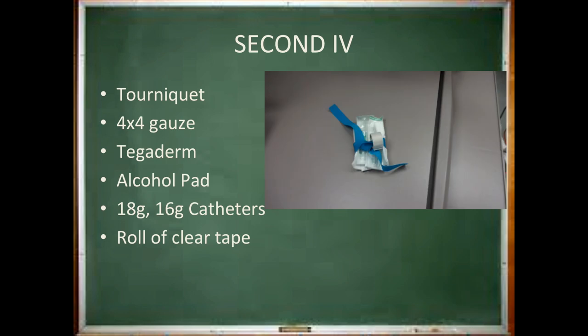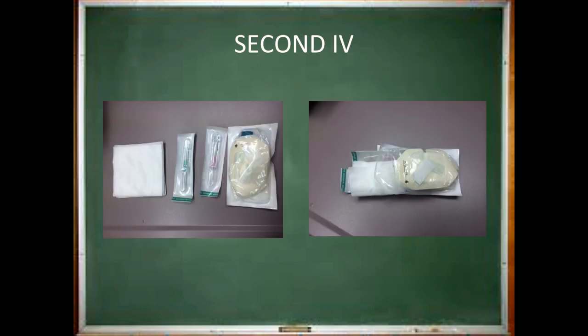You should be prepared to start a second IV. One example is a full second IV setup kit. An alternative method would be to open the top of the IV kit package and add two catheters and some 4x4 gauze.